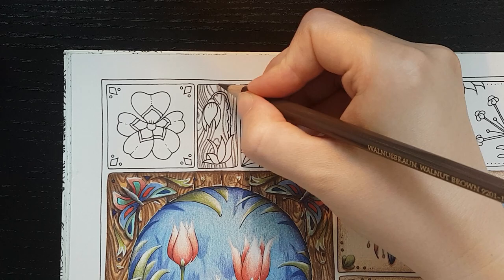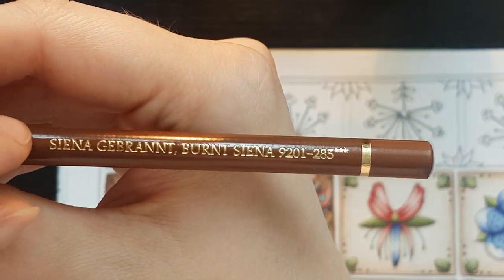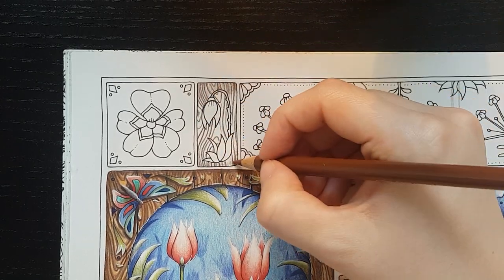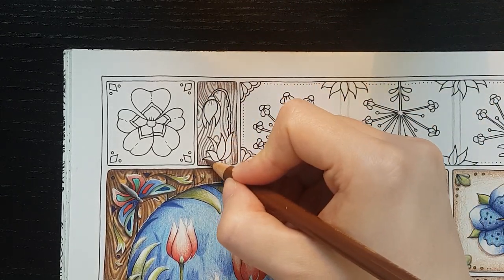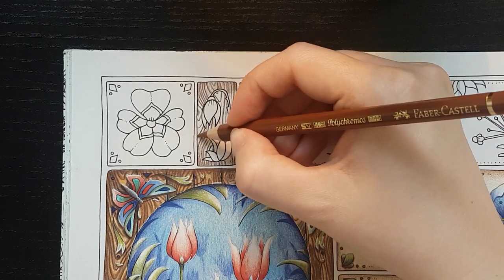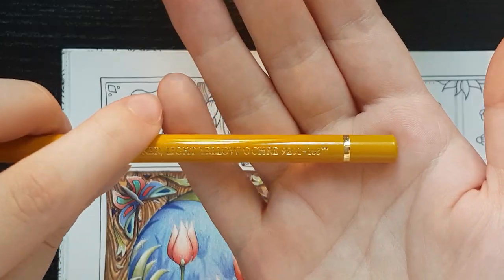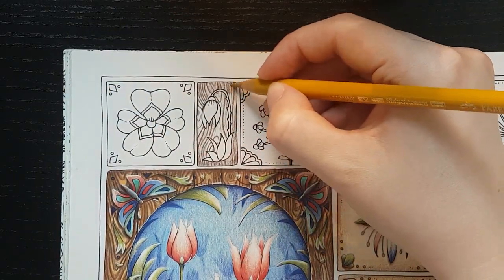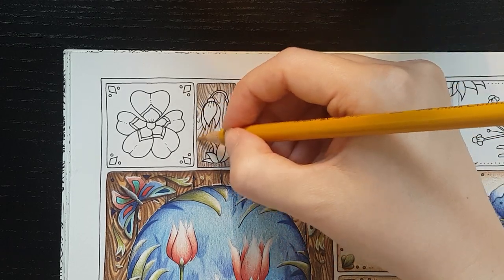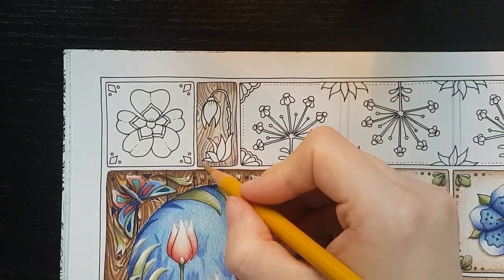When I'm happy with the texture, with the lines, I go to the middle brown we're using and I start to add another layer of color. So when I add enough of the burnt sienna, I go in with the light yellow ochre and I add another layer on top of the browns with the yellow, including the places I avoided before.